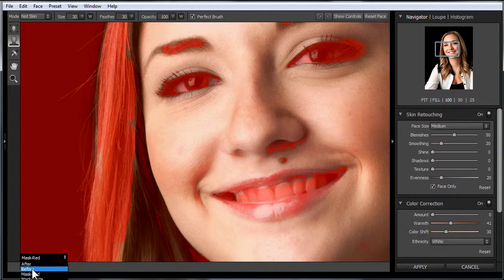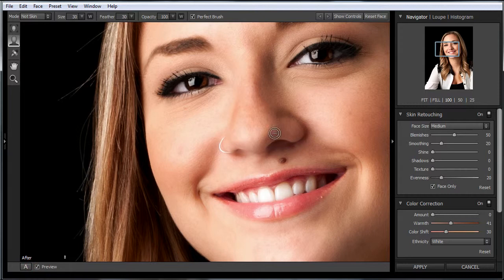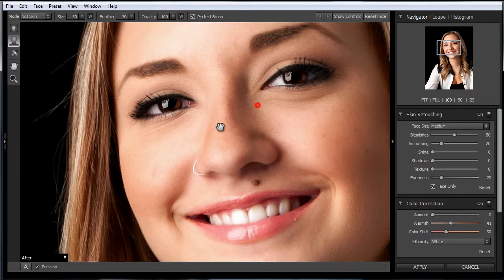When we're done, we'll just come down here and click 'after' and remove that overlay. And when we do before and after, you can see that the softening is not applied to the hair, whereas before it was.